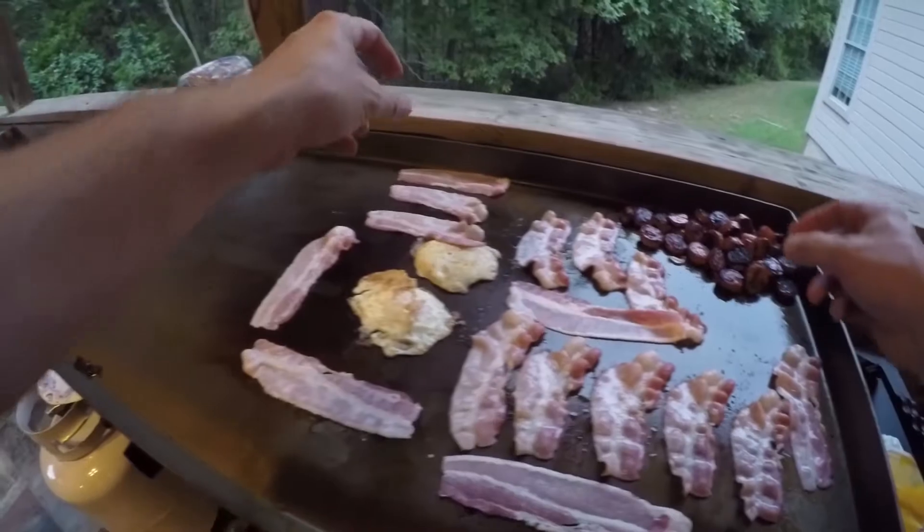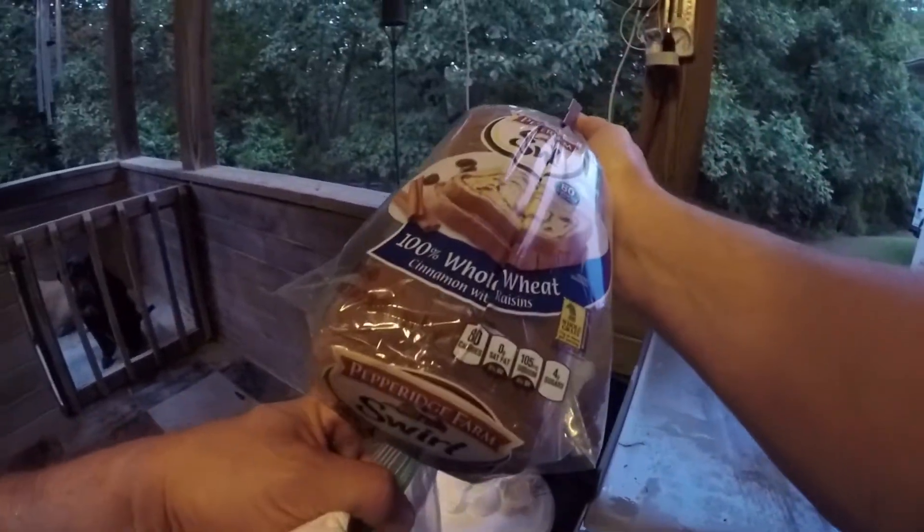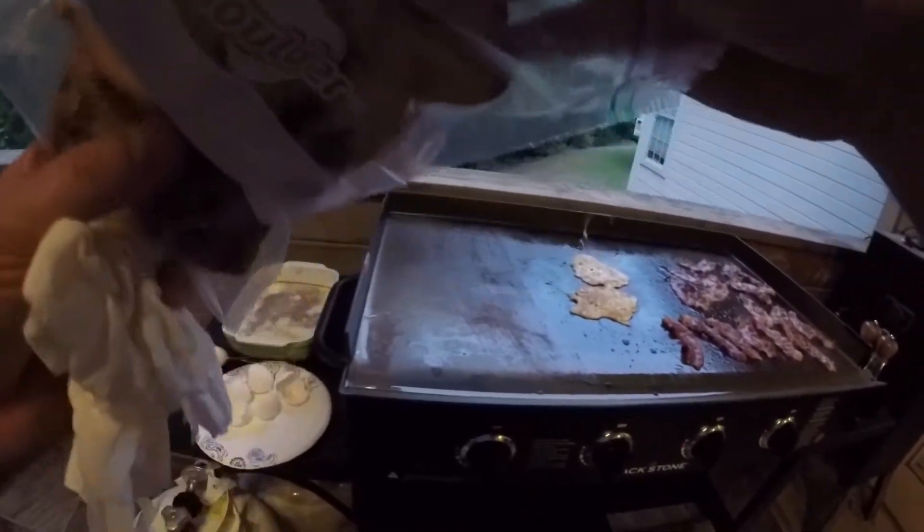There's a whole pack of center cut bacon. We got some Pepperidge Farm whole wheat cinnamon with raisins — gonna try that as French toast. It really isn't thick enough but we're gonna give it a shot and see what happens. What's the worst that could happen?